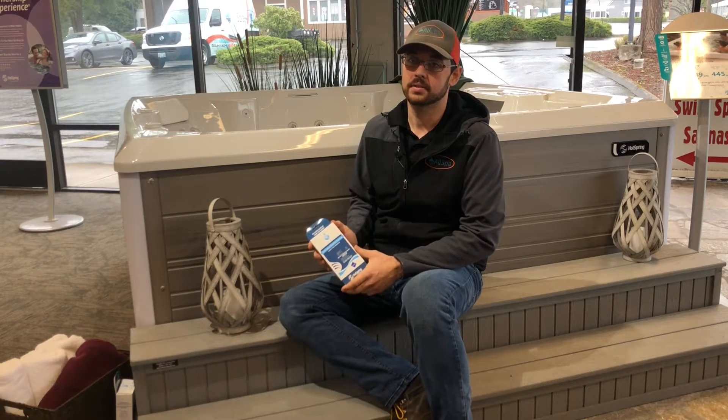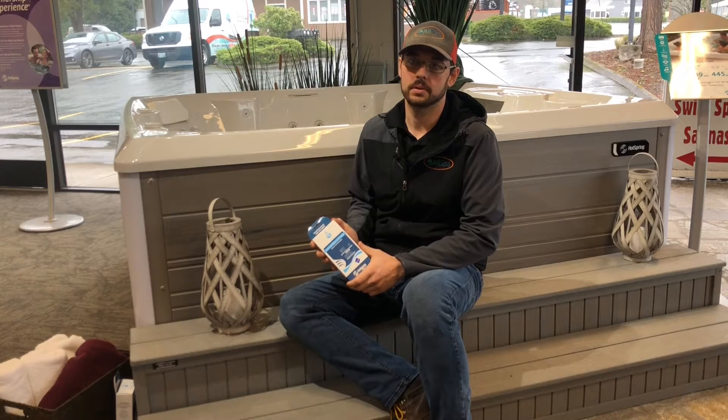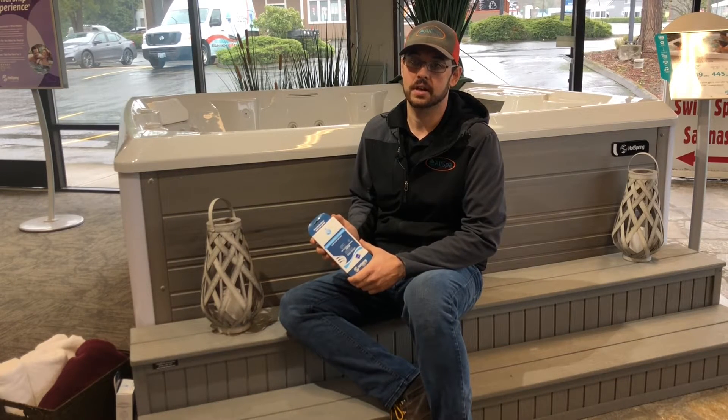To make this process even more convenient, we offer an auto ship program. With this program, you'll receive a silver ion cartridge every four months, and the best part is shipping is free of charge. Please give us a call or visit our website if you have any additional questions.